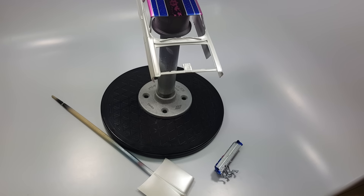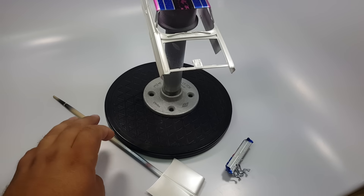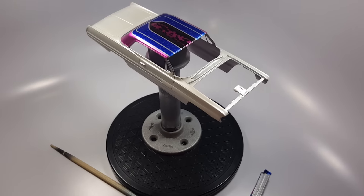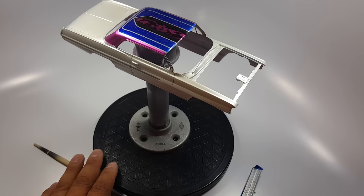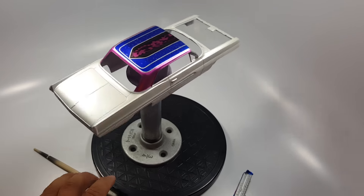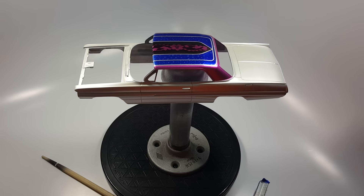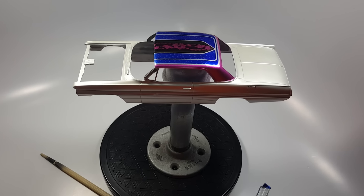Hey guys, it's Frey with H-Town Model Shop. I decided to go with the Pearl White — actually, it's called the Snow White Pearl, I think that's what it's called.